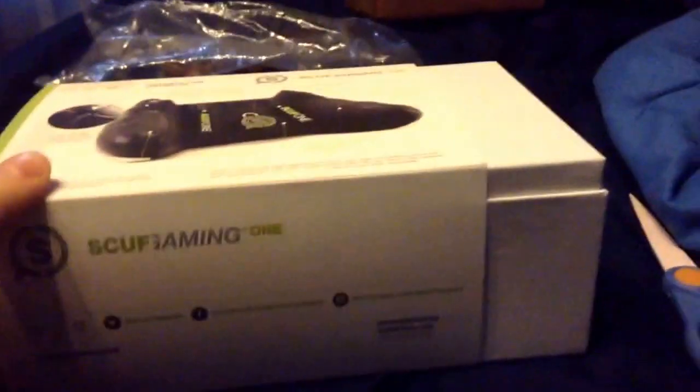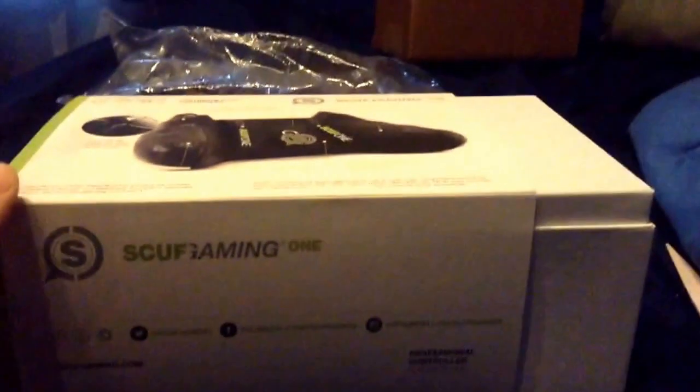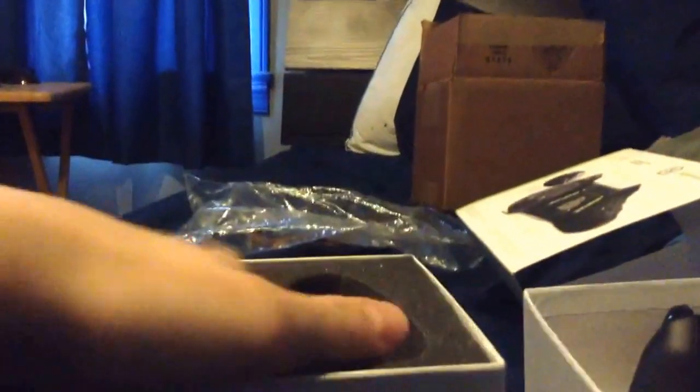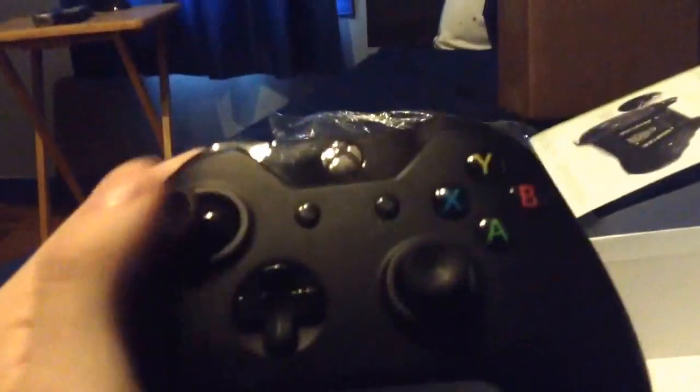Now to open up this bad boy. I ordered a Scuf FPS for the Xbox One. Didn't really want to pay that much for a Scuf, so I just decided to get the default one, but I did put an ad on it, and I haven't seen it yet. Upside down, I guess. Here is my Scuf One.